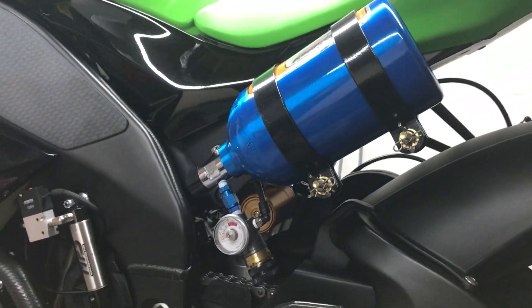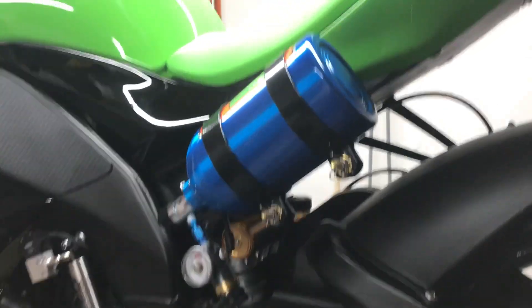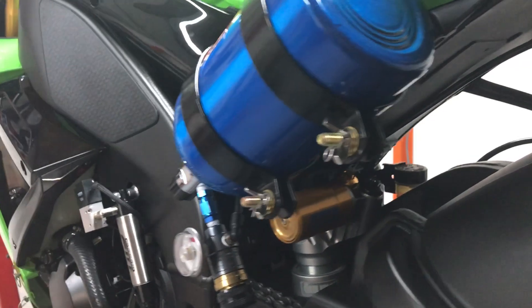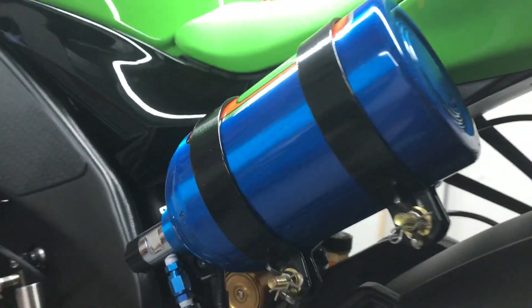It's powered by nitrous oxide. There are multiple different ways you can power these things: onboard air compressor, CO2, or nitrous. I chose nitrous because I already owned the bottle.